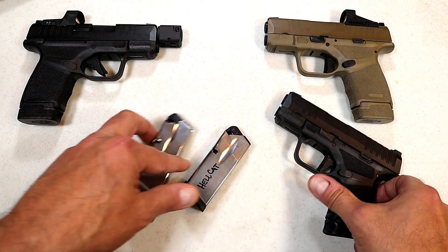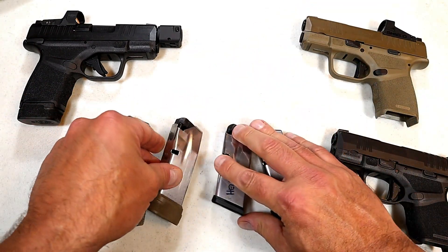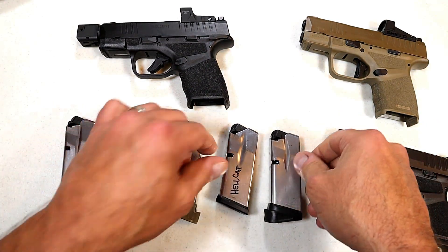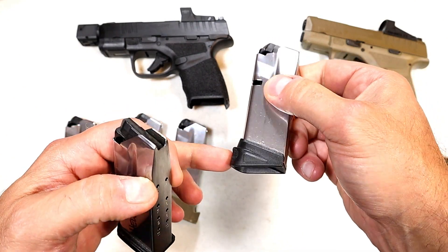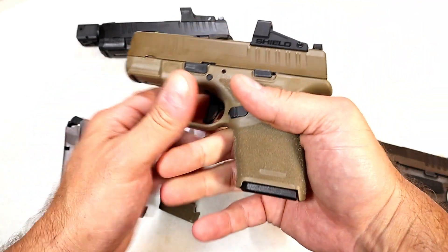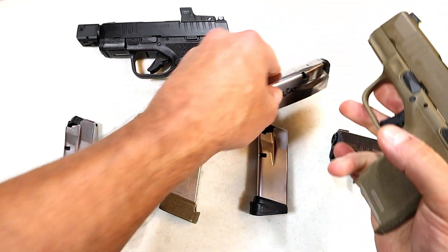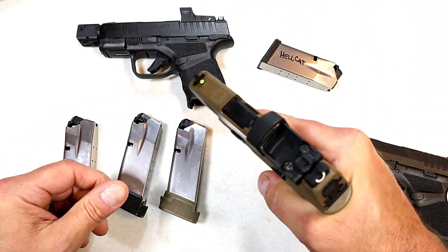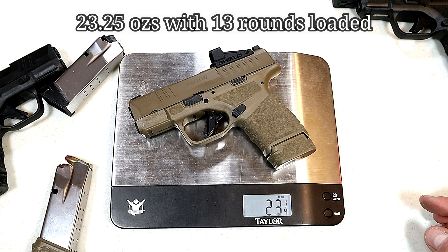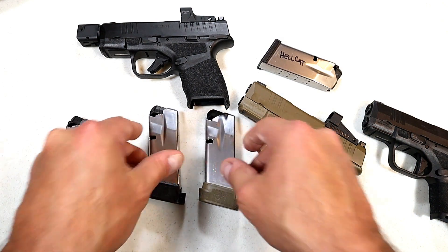The magazines are great and they've even expanded on the magazines as well. Here we have five mags — both of these are 11 rounds. You've got the extended base plate for three-finger contact and a flat base plate for those who want to keep their pistol in the smallest configuration possible, which offers two-finger contact. I prefer the extended for a little more control. There's also the 13-round mag — a really nice touch. With one in the chamber, you carry 14 rounds in a little subcompact package.